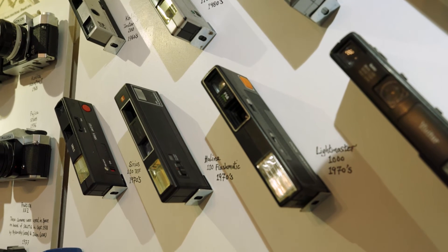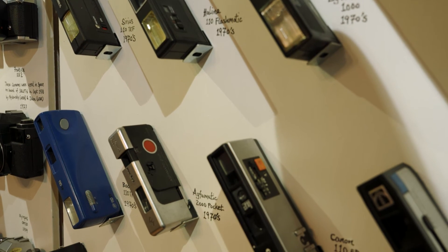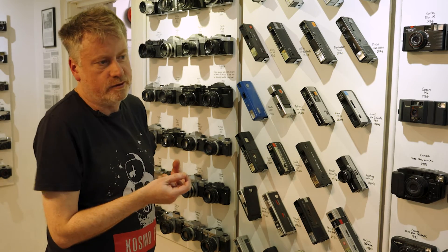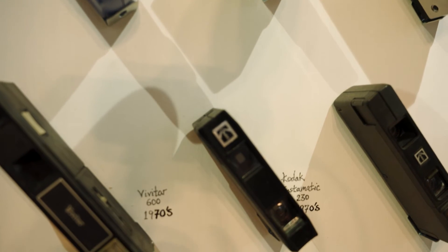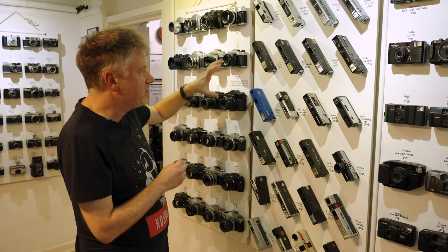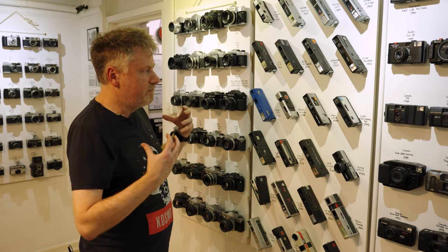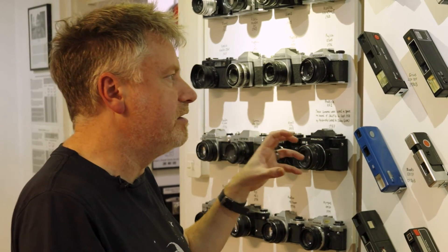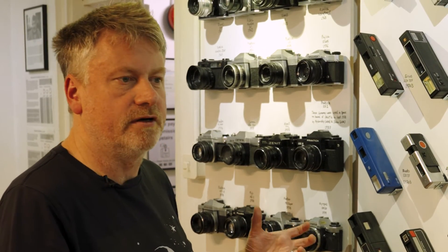If you're old like me, you'll remember these from your childhood — 110 cameras. 110 was a film format designed to make loading film easier than 35mm or 120, with a very small film frame and much smaller negatives. As you can see here, there was fairly consistent design across all of these cameras — some more aesthetically pleasing, some more robust, but very much form follows function. A real snapshot of camera design in the 70s and 80s, all sticking fairly close to a similar formula.